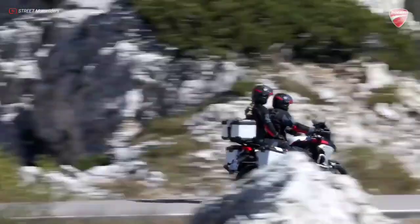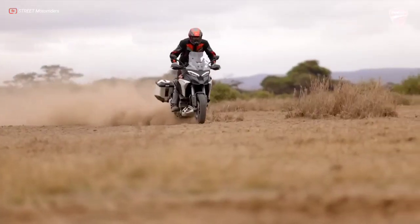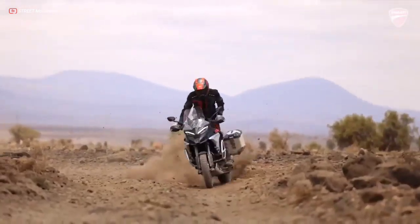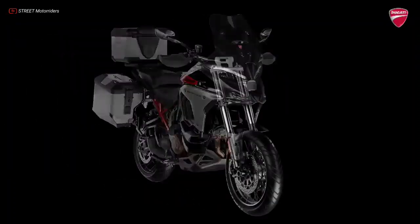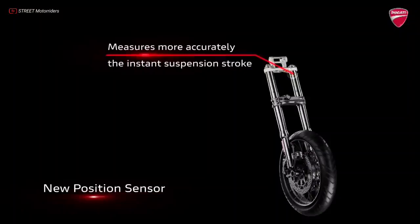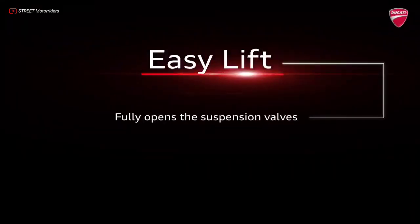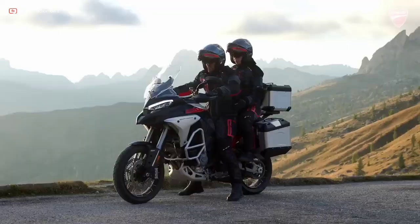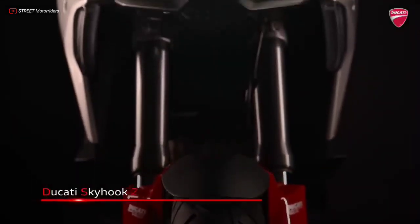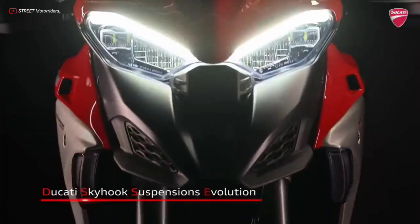The increased suspension travel provides higher ground clearance, making the bike capable on asphalt tracks as well as reliable on bad roads. The suspension function also includes a minimum preload setting that lowers the Multistrada V4 Rally when stopped and driving at low speeds by minimizing preload on the shock absorber. Another feature is the easy lift function, which reduces the load required to lift the motorcycle from the side stand by pressing the suspension when lifted. The Multistrada V4 Rally is also equipped with a top-spec semi-active Showa Skyhook suspension featuring self-leveling capabilities.